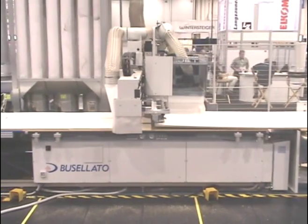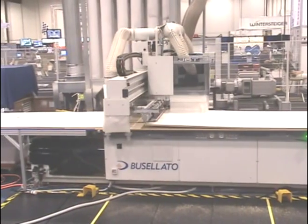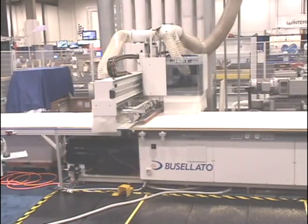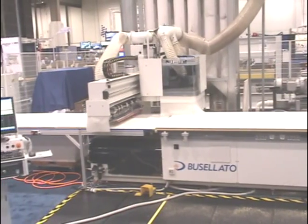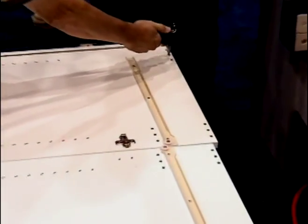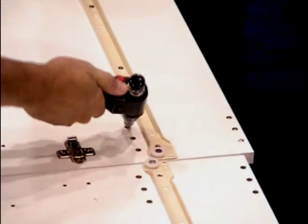The operator only has to unload the parts and press a button to signal the machine that it is safe for it to unload. The OMAL Jolly Kalla glue gun is designed to meter exact quantities of glue, either with continuous or impulse mode.